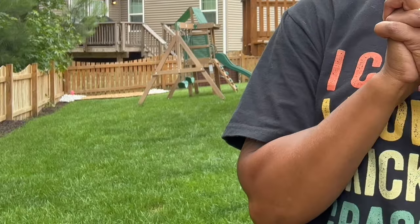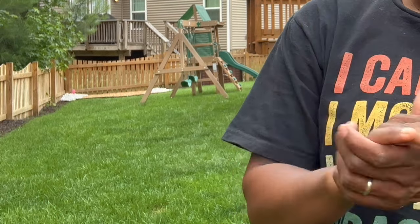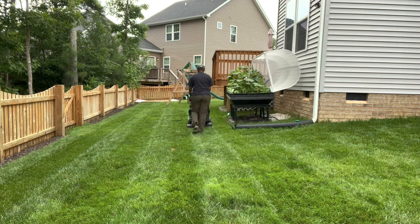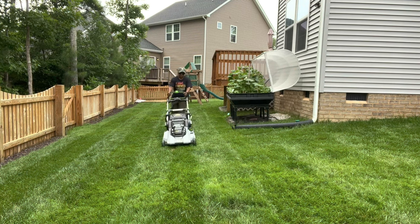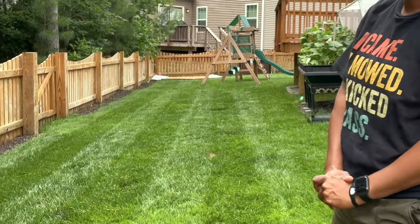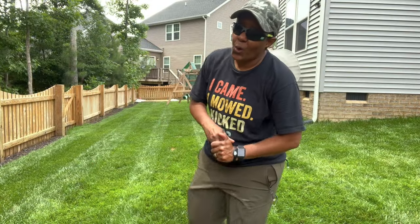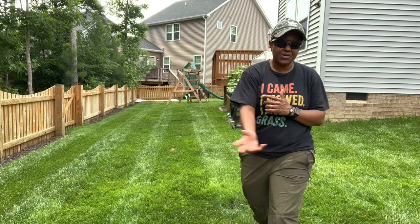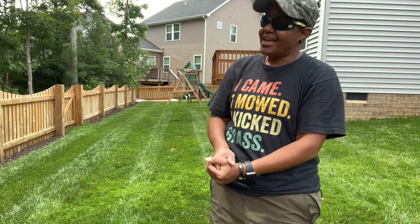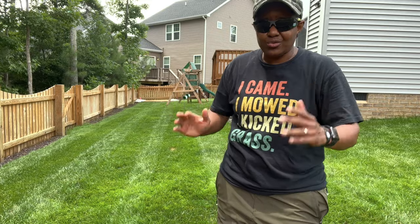I normally don't stripe in the backyard but I decided to go ahead and use the lawn striper just to see what it does — I think this might be the first time the backyard has had stripes. The backyard has a whole bunch of twists and turns, so I'm actually going to nicely unhook the roller and finish it out without the roller.